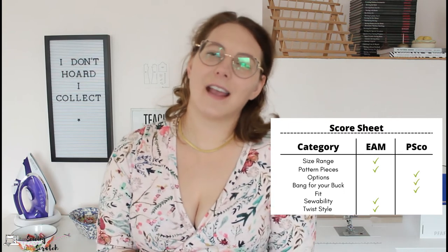The big winner is Ellie and Mac — I do prefer their pattern. If I were to recommend one based on my preferences it would be the Ellie and Mac tee. That said, a lot of these categories are personal preference — fit, style, whether you want to sew it all on a serger. I'd say buy both if you can: wait for a Wacky Wednesday sale to get the Ellie and Mac for $1 and grab the Romy right now for $5. There are great things about each pattern. Thanks so much for watching — don't forget to subscribe and I'll catch you in the next one!